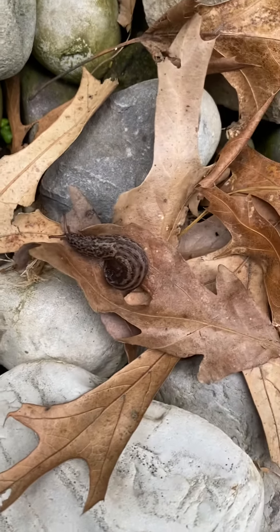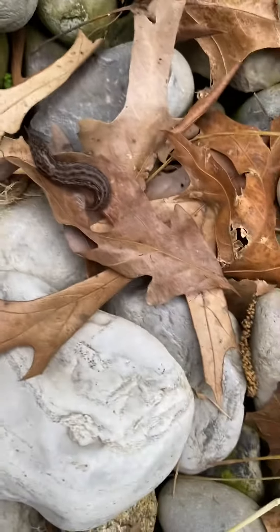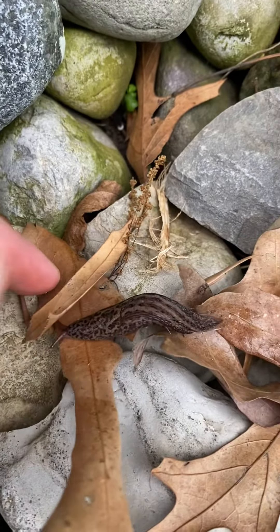Here's our little slug in the garden. He's moving very slowly along the leaves. You can see he's got little antennas that he's sort of moving. They're guiding him under this leaf.